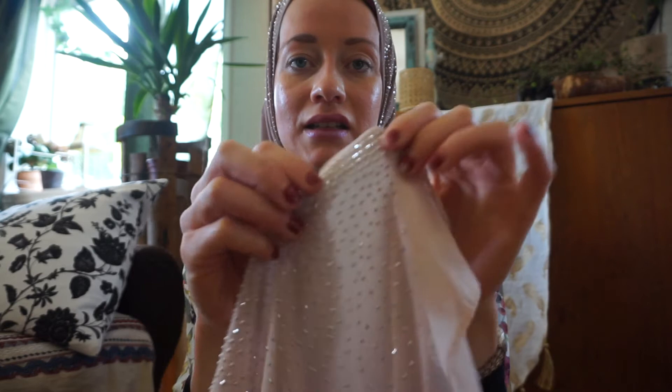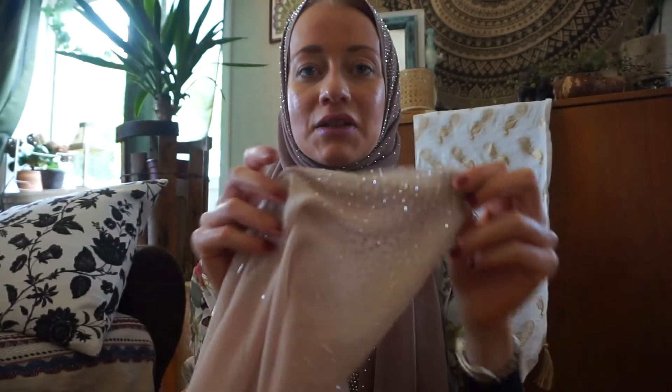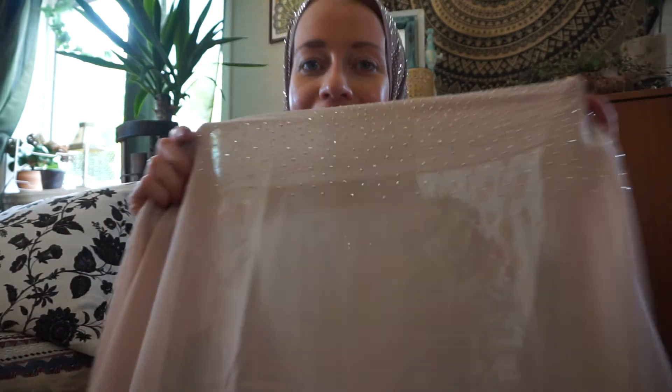I don't know how to describe it, but again it has like one inch of no studs, and then it's starting off with all these crystals along the entire side. And as you can see, it's just glimmering, sparkling as it catches the light.